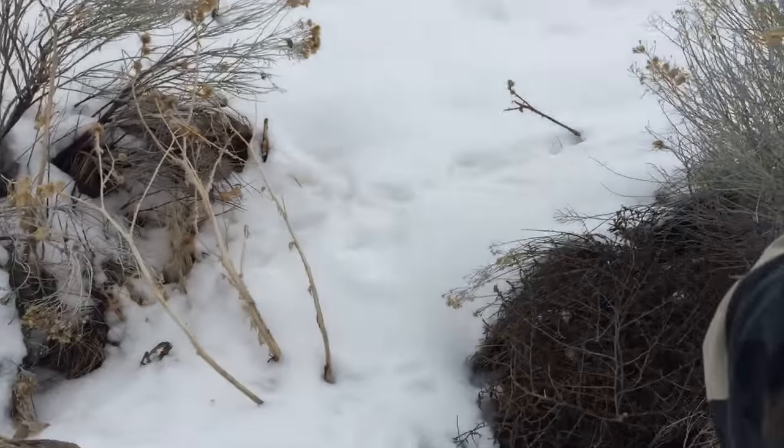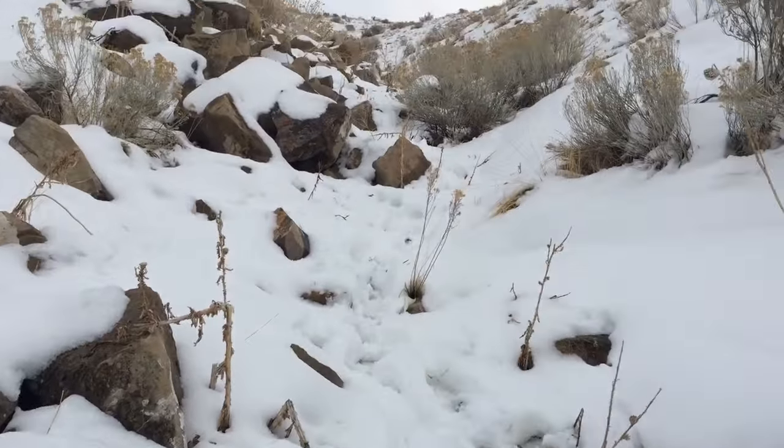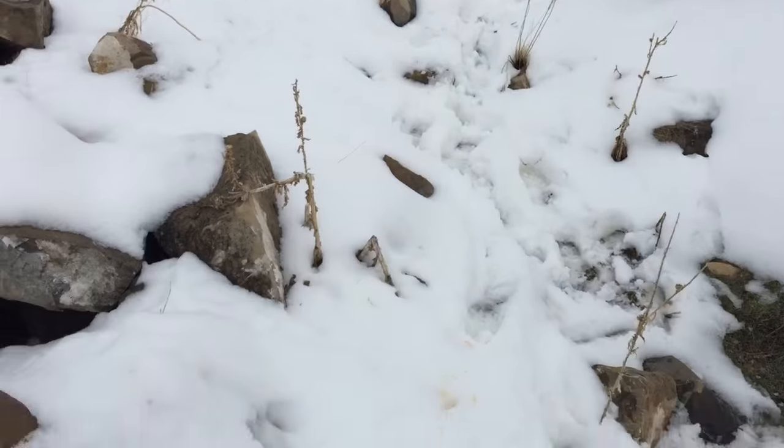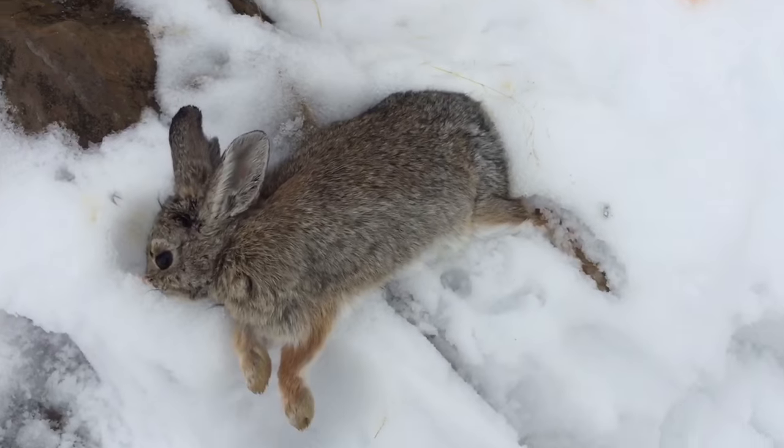I found a sweet little spot. This little draw has ramp tracks everywhere. Bye-bye.